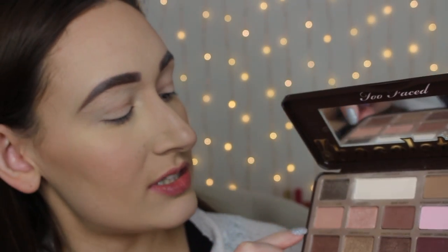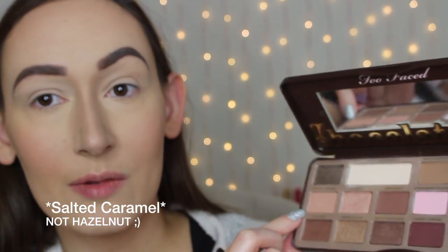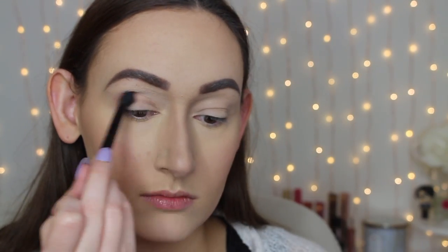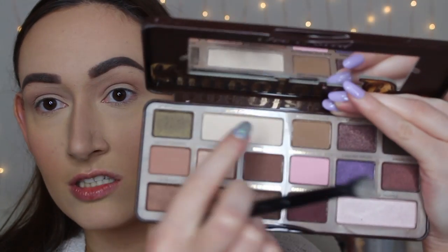I'm going to start with a Too Faced Chocolate Bar Palette. I'm going to use the shade Hazelnut and I'm going to use this as my transition shade in my crease. And then I'm going to use the shade White Chocolate and apply this on my brow bone just to basically set the eyeshadow primer I put on before. I put on the Urban Decay eyeshadow primer potion in the shade Eden. So that's what is underneath.